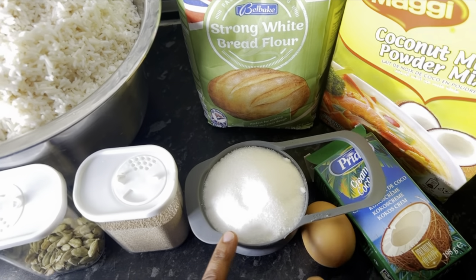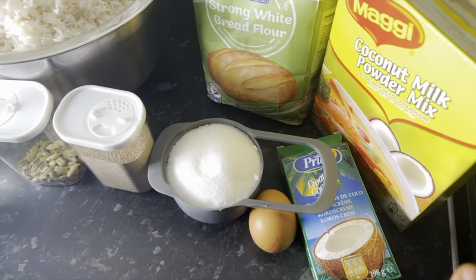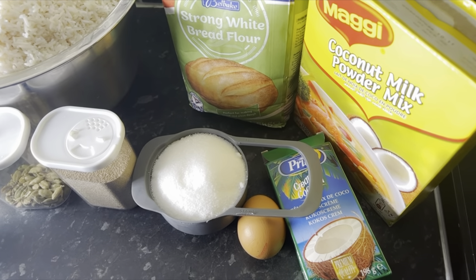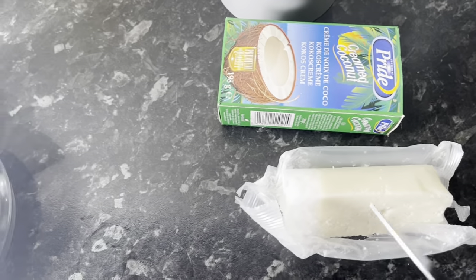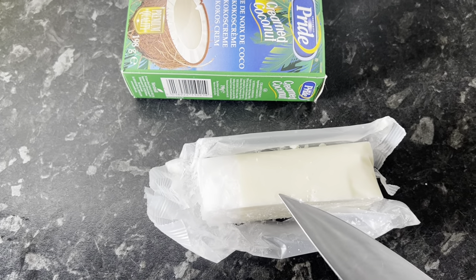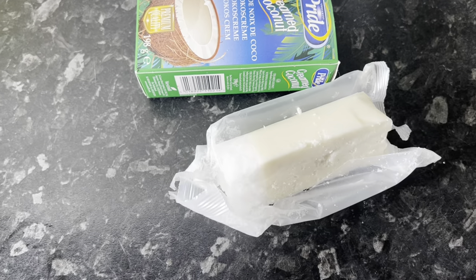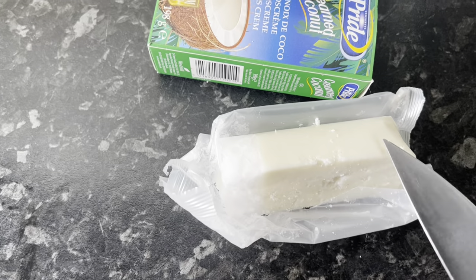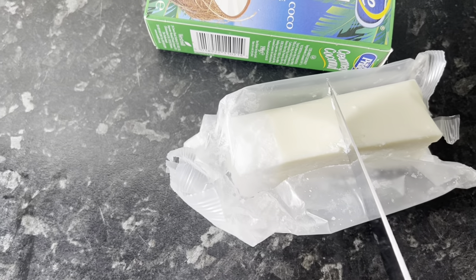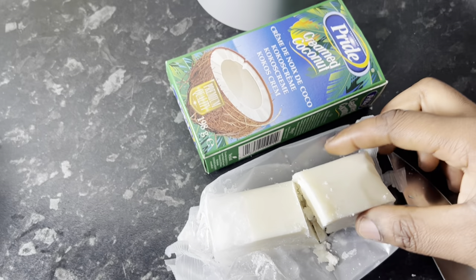You can add more sugar if you feel it needs it — I personally don't use too many sweet things. For the coconut I will use the box coconut — I will cut it in the middle and use just a piece. The side I will use is the one without much oil, so just this piece here.